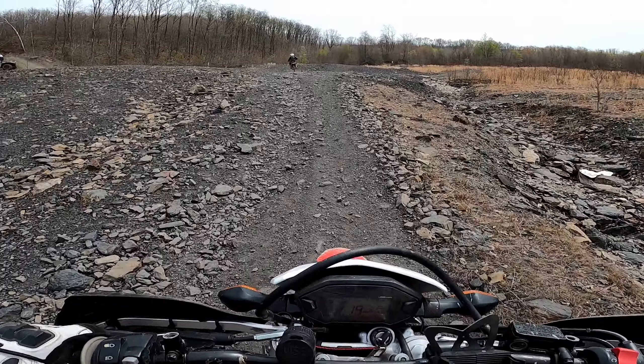I do have a couple of generics but I also have a factory GoPro battery — the blue one. That was a cool little hill, man. Coming up that was pretty gnarly.